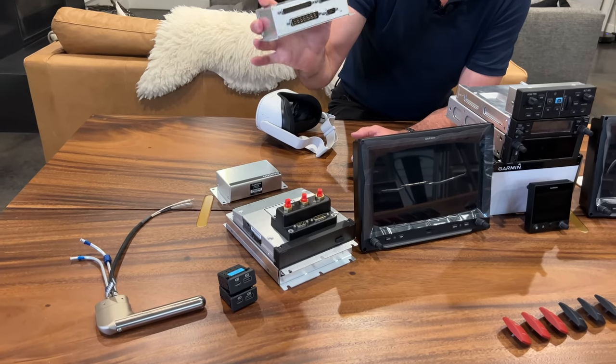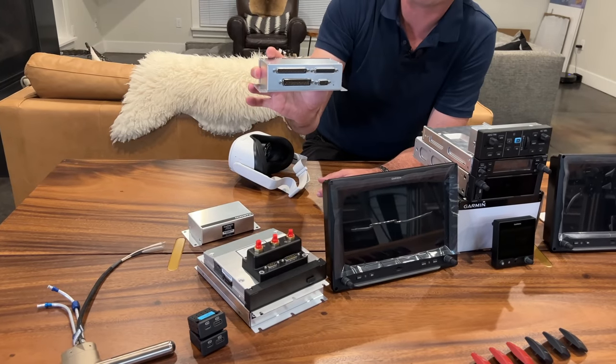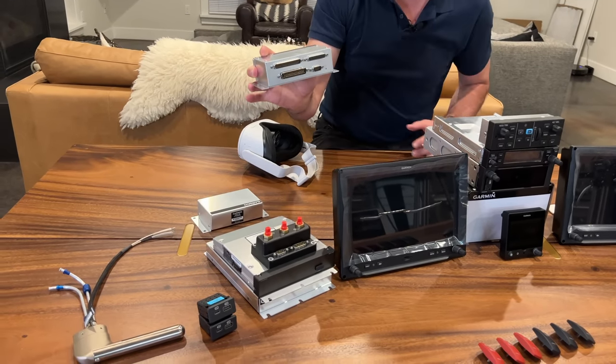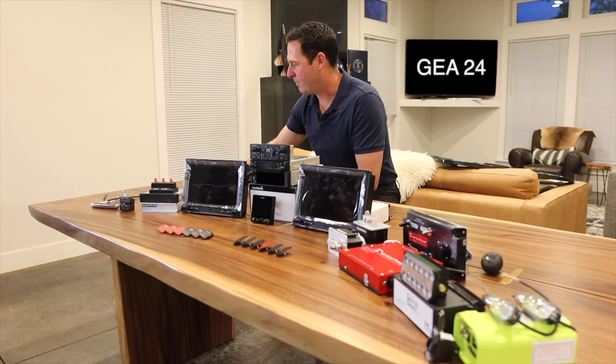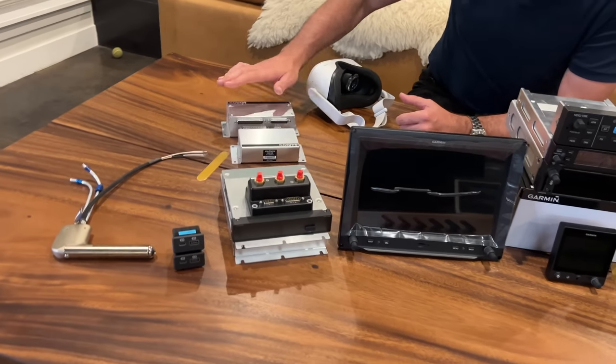This is the GEA24 — it's the engine monitor. It has a lot of sensors going into the forward side of the firewall, and then it converts everything over the CAN bus as well as the serial port for backup into the G3X touch. So you can monitor all sorts of things: your fuel pressure, cylinder head temperatures, exhaust gas temperatures, et cetera.